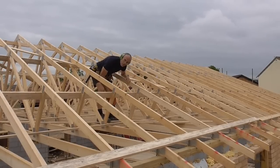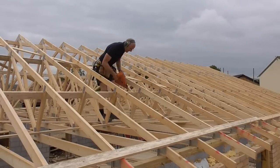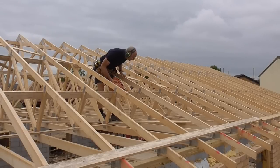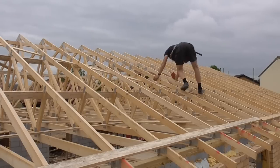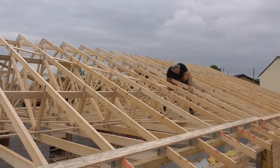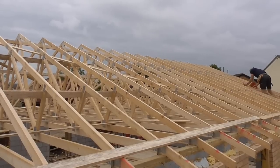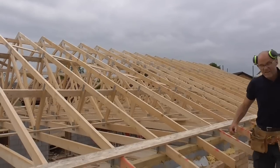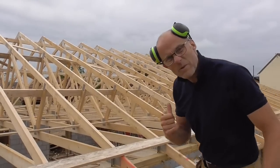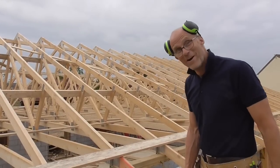I know what you're thinking when you see me move through this roof — you're thinking ballerina. I'm not as nimble as I used to be. Here we go. It's not the most graceful thing to watch, but it's still not bad for a bloke in his 50s. Onwards and upwards.